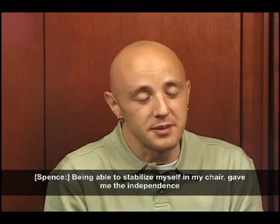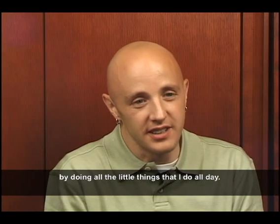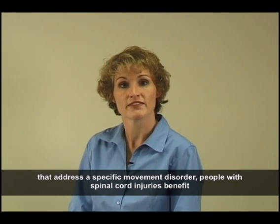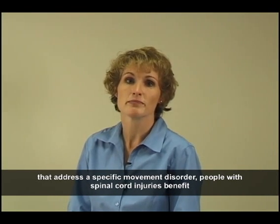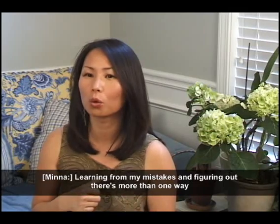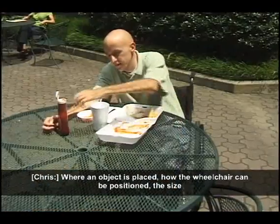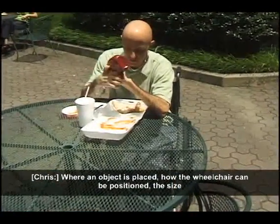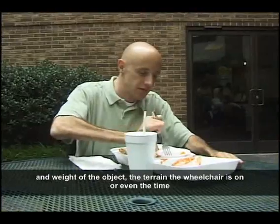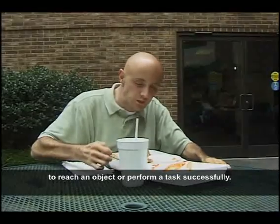Being able to stabilize in the chair gave independence by doing all the little things throughout the day. Just as therapists try to put as many tools in their bag of treatment ideas, people with spinal cord injuries benefit from learning many ways to accomplish a task. Factors such as where an object is placed, how the wheelchair can be positioned, the size and weight of the object, the terrain the wheelchair is on, or even the time of day can determine the technique a person uses to reach an object or perform a task successfully.